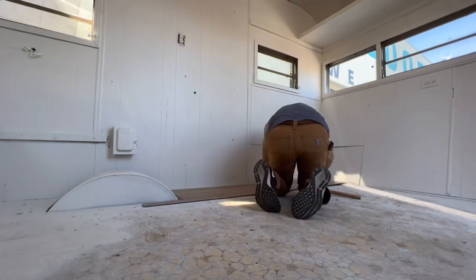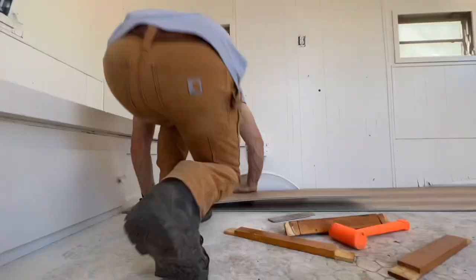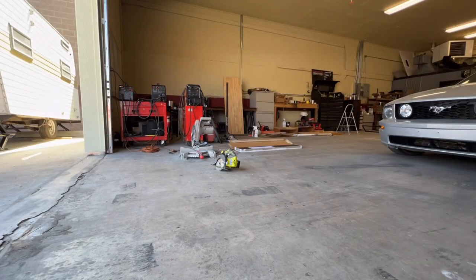Here I am installing the vinyl flooring. It's life-proof, meaning it is waterproof and scratch resistant. This went in really easy — the installation took no time at all and we are very happy with the end result.